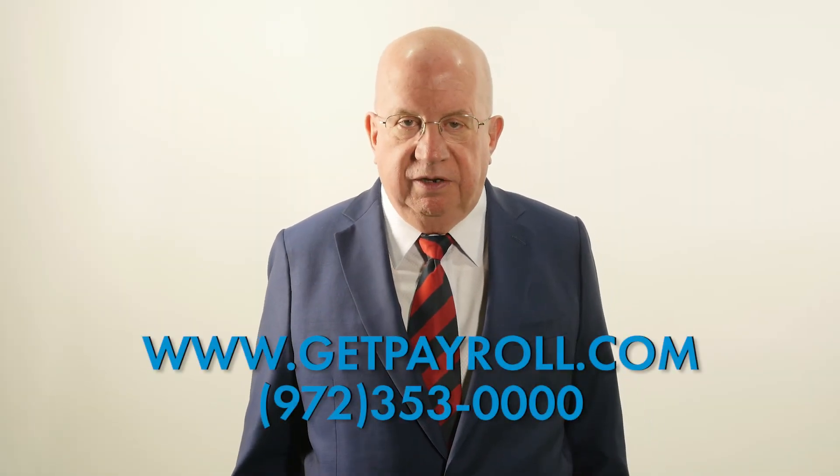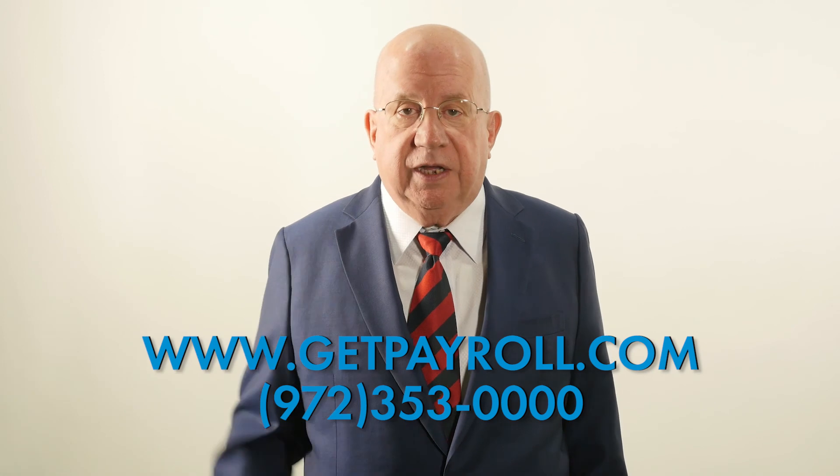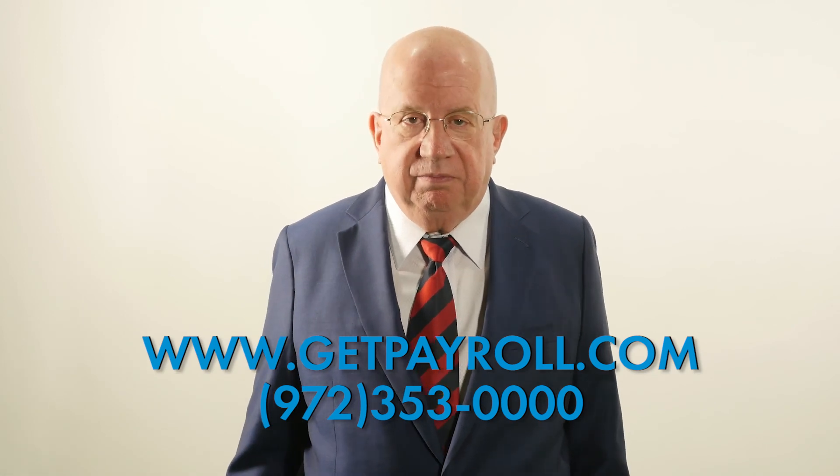If you have additional questions, please check out our website or contact us directly and we'll be happy to answer them. Thank you.